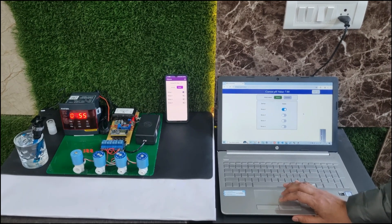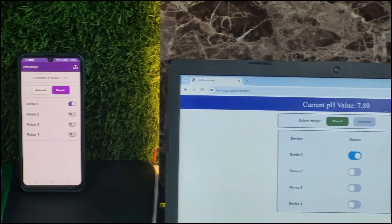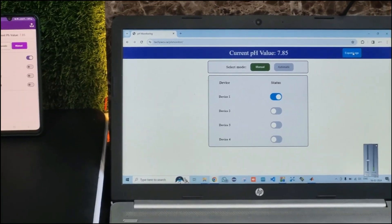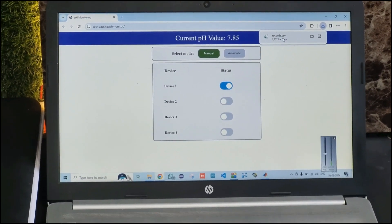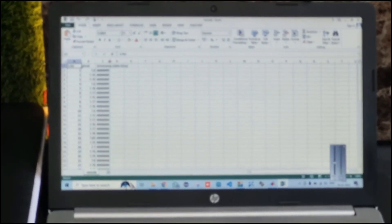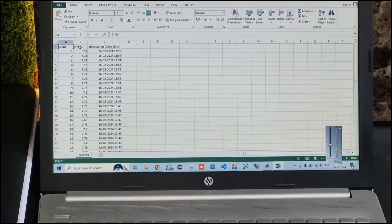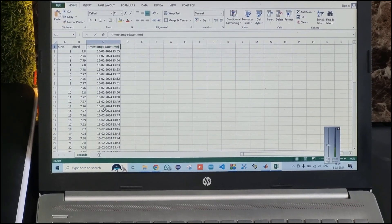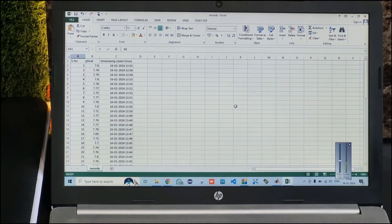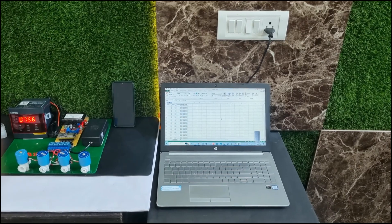One more feature is the ability to view records. We have placed an Export button on the web portal as well as on the app. Clicking it downloads a record.csv file storing 60 records, updated every five minutes. Opening it in Excel shows the records with serial number, pH value, and a timestamp with date and time. You can see today's date is the 16th and the time is also recorded. Currently 16 count values are present. The record count of 60 is customizable and can be modified later.